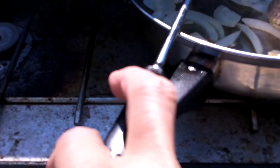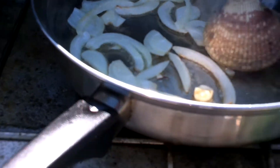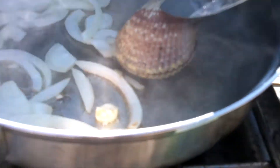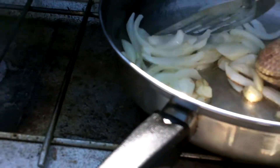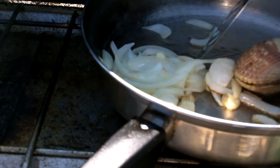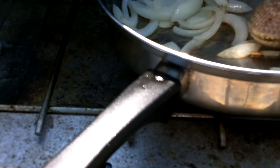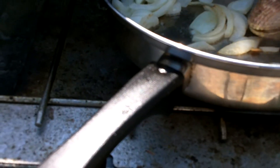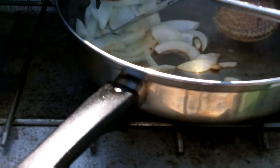You can hear it now — the shell is opening up a little bit. Look at that. And you should never overcook seafood anyhow.